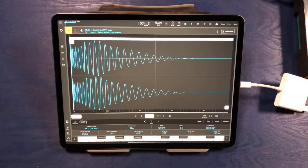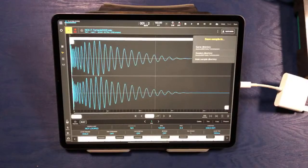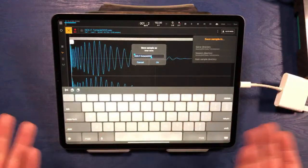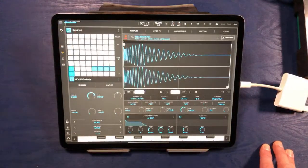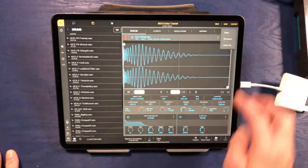This is a step a lot of people don't realize they need to do — and it can create missing samples in your projects if you don't do it after editing. You want to go ahead and click these three dots in the upper right and make sure you're saving the new sample. We're going to save it into the same directory and give it a new name — I'll call this 'kick edited.' If you don't do that step, sometimes Beatmaker 3 can lose that sample and not know how to store it quite right, which leads to issues.